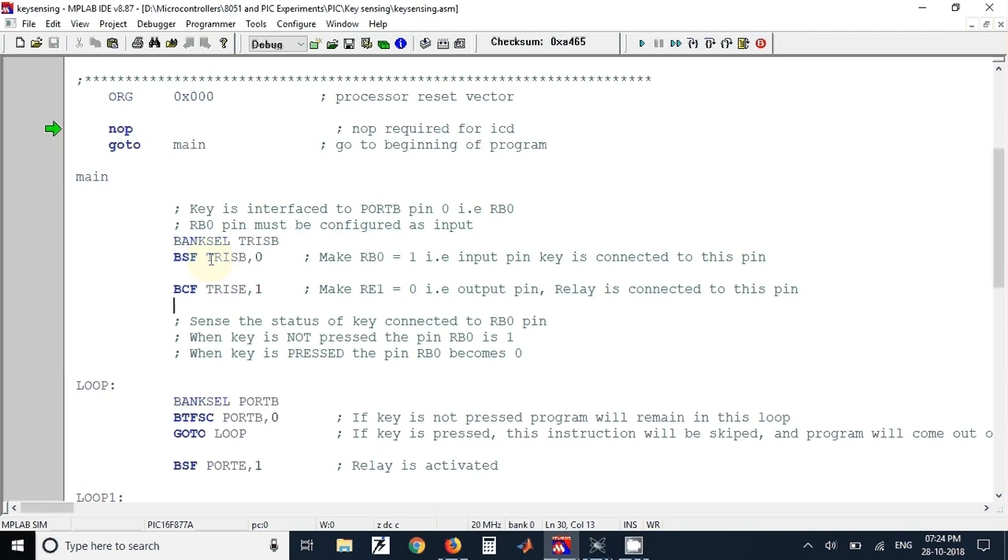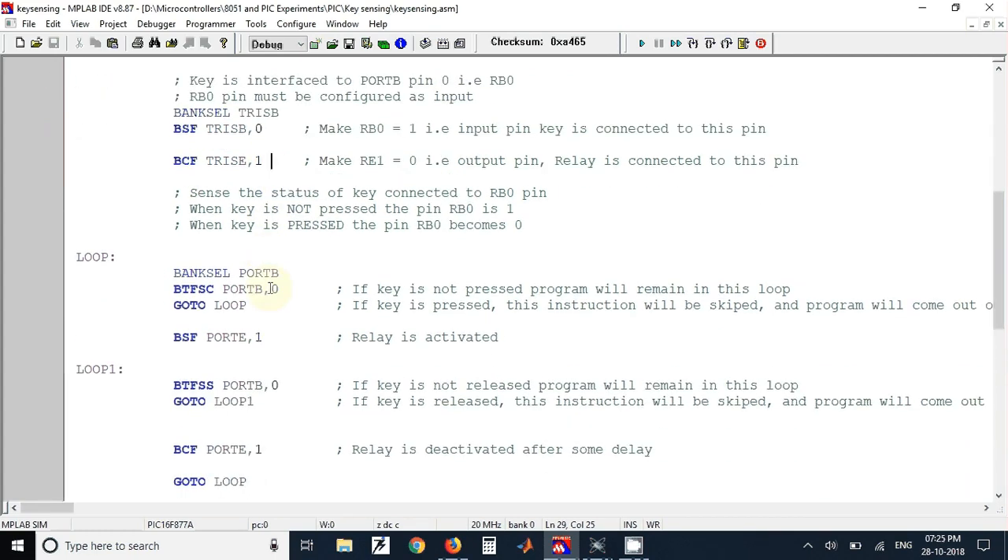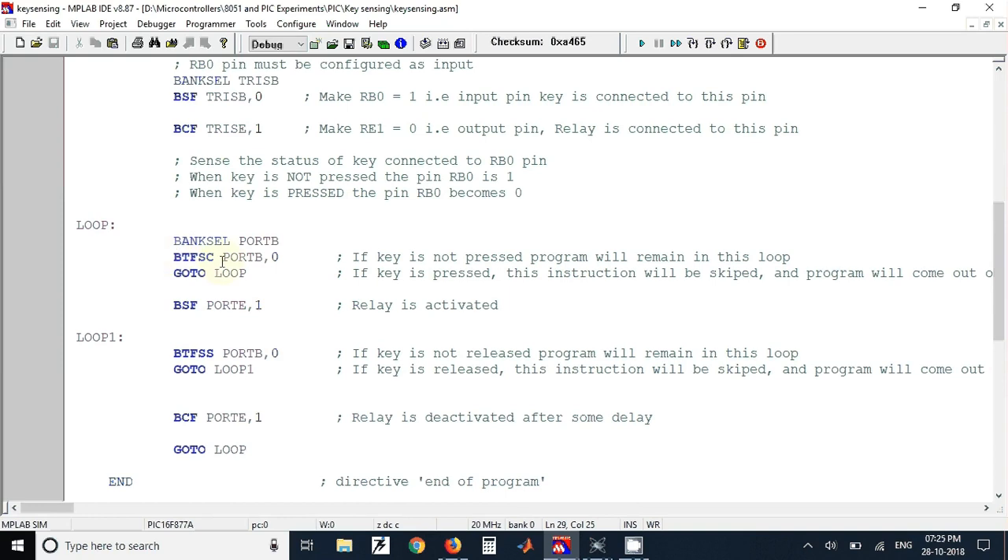To set pin directions we use the TRIS register. We have used BSF TRISB,0, which means that the RB0 pin will be configured as an input pin. Using the BCF TRISE,1 instruction, the port RE1 pin will be configured as an output pin.